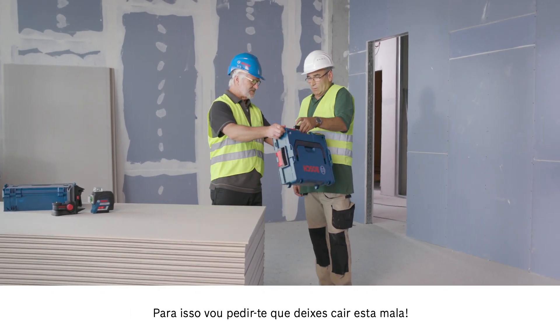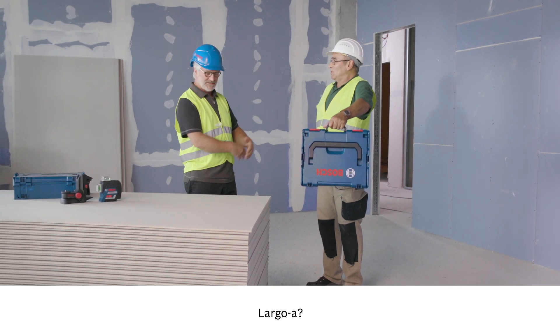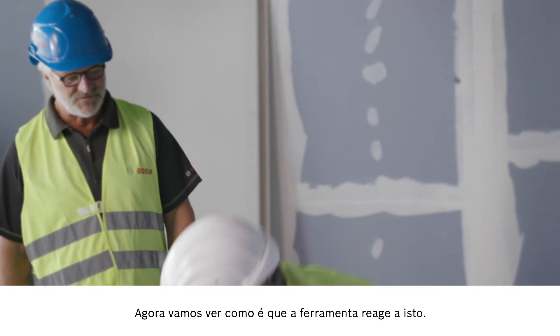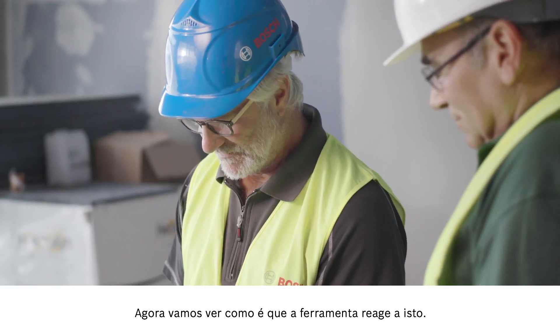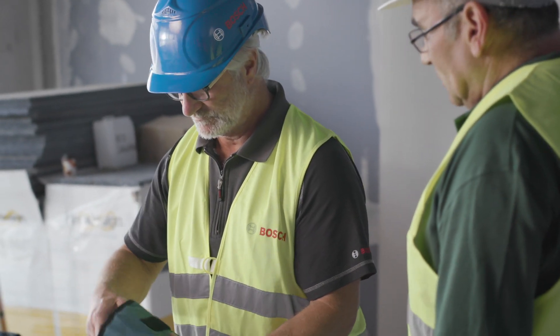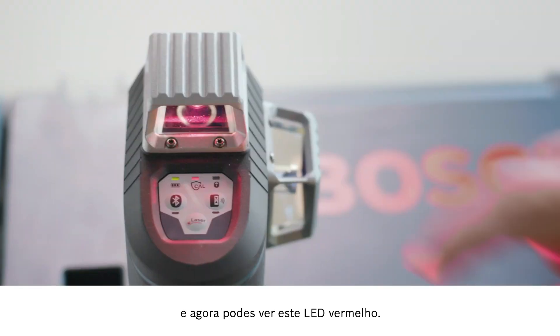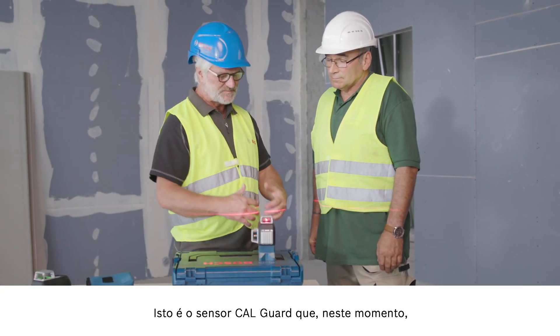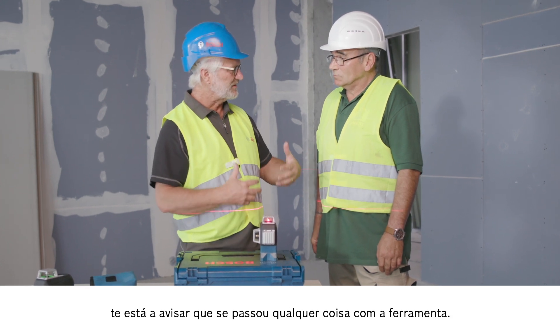Drop the case — you can just let it drop. Just like that. Now let's see how the tool responds. If I take it out quickly — you can see this red LED. That's the CAL Guard sensor, which warns you when something has happened to the tool.